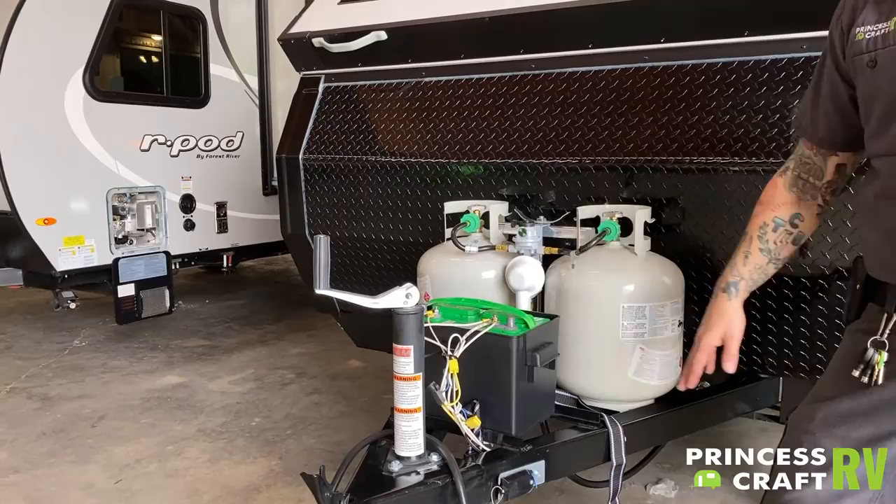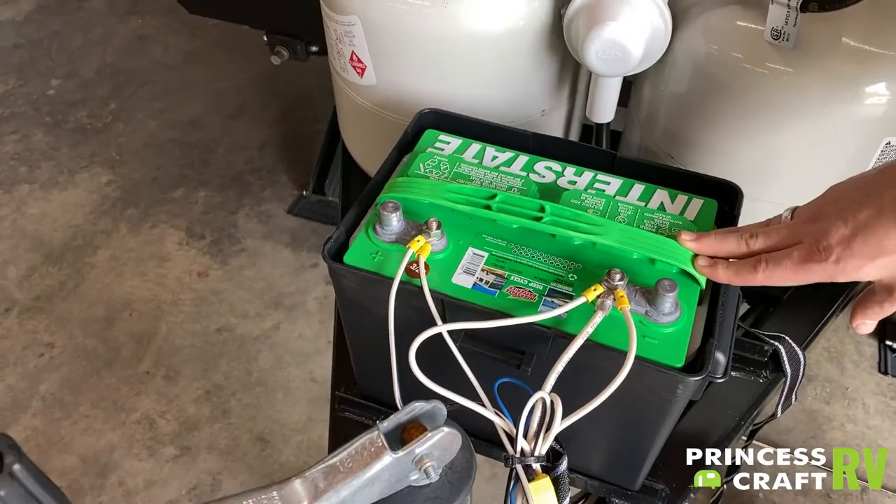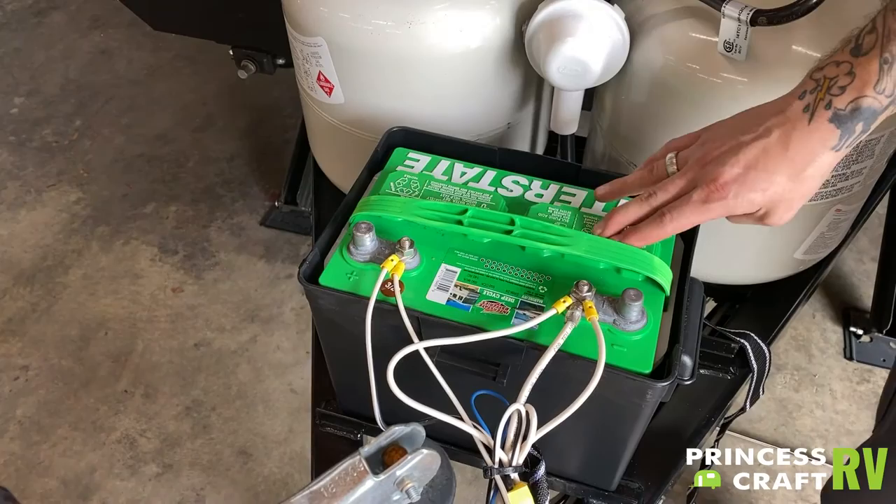Coming up here to the battery box, that is a Group 24 Interstate D-Cycle battery. There is some maintenance that goes along with that. Two or three times a year, we're going to pull these vent panels up here. There will be a clear marked water level, and we will want to maintain that water level using distilled water.